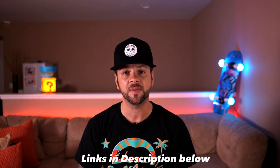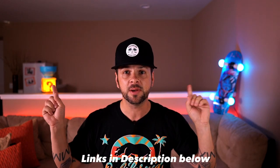Also, join our mailing list. Once I get to 500 subscribers, I'm going to start giving some of these products away for free to you guys. Now with that being said, let's get the review started.